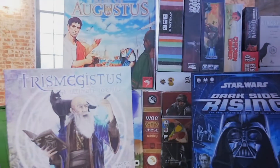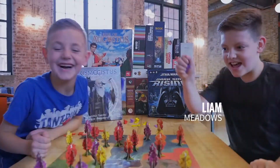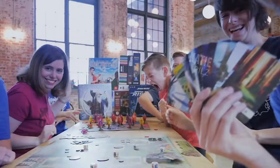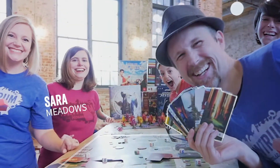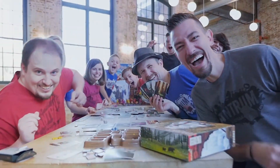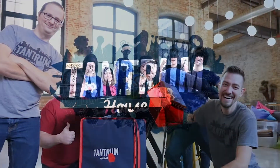Choose your direction wisely because each step will lead you in a different path of discovery as you follow your inner compass. Hey guys, thanks for joining us at Tantrum House Studio 3. I'm Will Meadows, and I'm Jonah Dew. Today we're talking about Inner Compass from Alderac Entertainment Group.